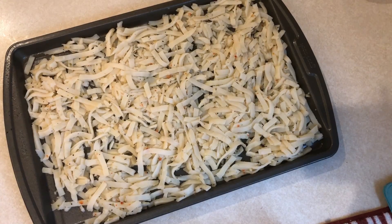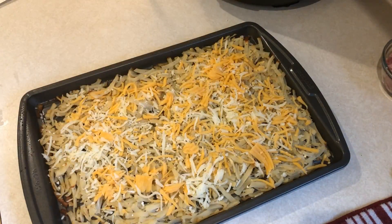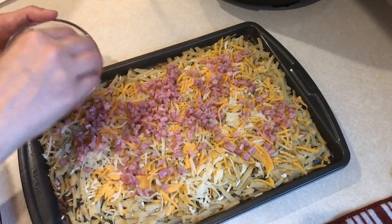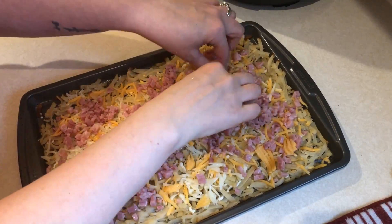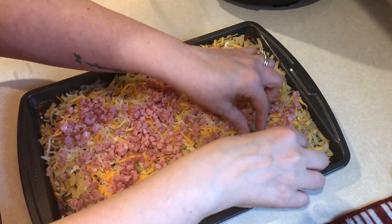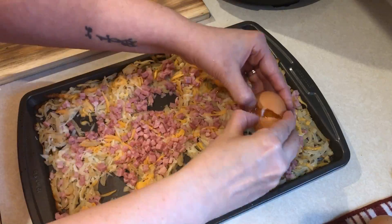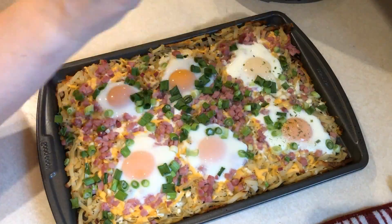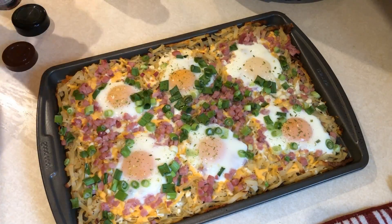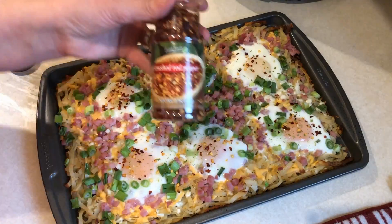Once that comes out of the oven, sprinkle one cup of fat-free cheese — or whatever cheese you want — on top, and then add four ounces of diced ham. Make six wells where you're going to put the eggs, then crack six eggs open into each of the wells. Bake that for another 10 to 12 minutes until the eggs are done. I also added onion salt, red pepper flakes, and some green onion on top.